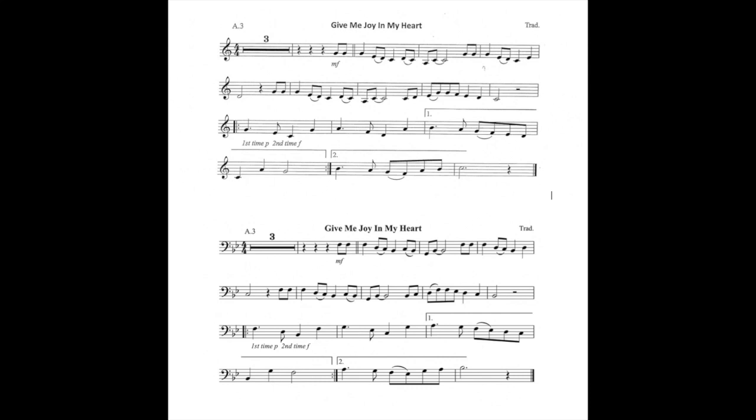The 3rd and 4th stave have a repeated section shown by a 1st and 2nd time bar. 1st time to be played piano (soft) and 2nd time forte (loud).